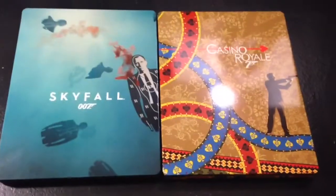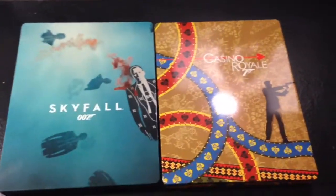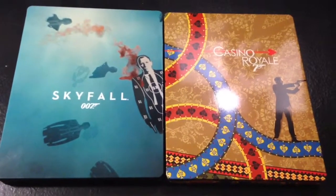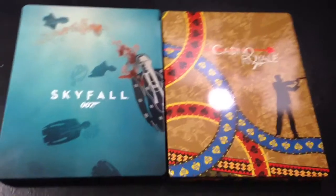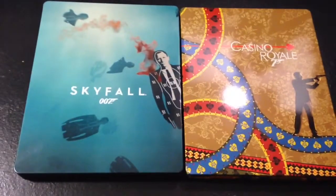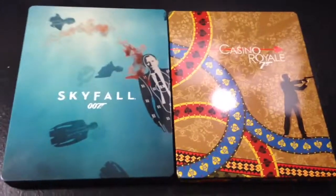Alright, so that was my unboxing for Skyfall and Casino Royale. I might get Quantum of Solace, but I'm not sure. And hopefully they do something like this for Spectre. But yeah, thank you guys for watching. Check out my Instagram — I'm Mark Dave Reviews for all the stuff that I buy.